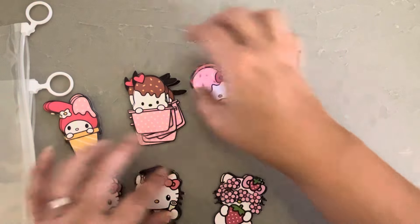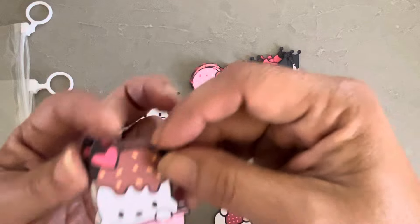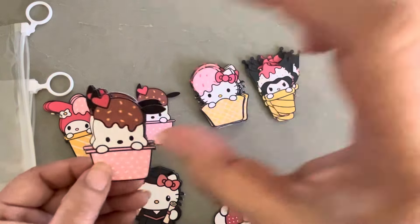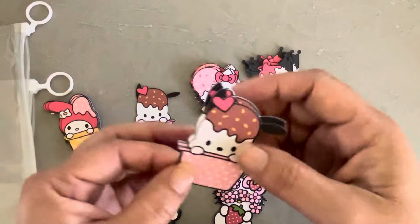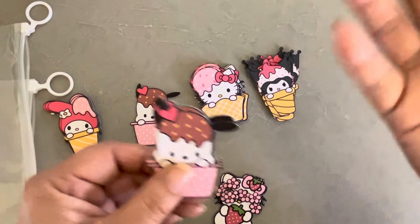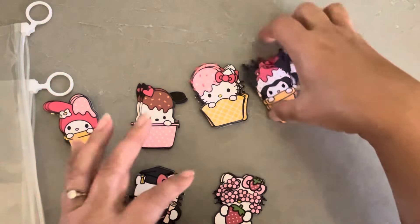Anyway, I have extra Hello Kitty, and I cut the Pachaco — I actually cut them first. So my tip for you is: put them all on the same mat when you're designing. I think it'll be easier if you're trying to make them the same size.